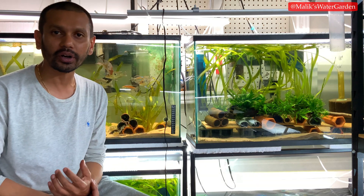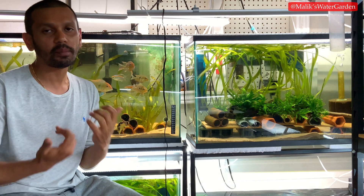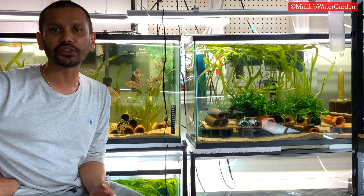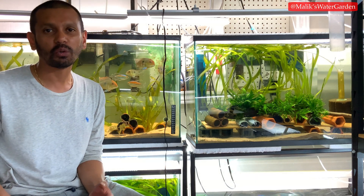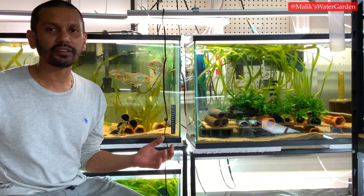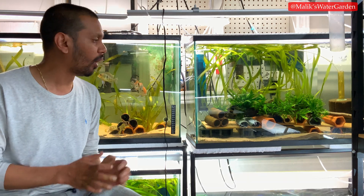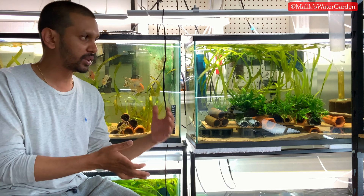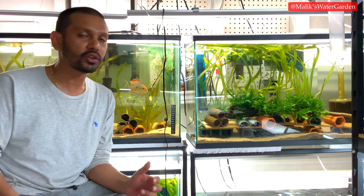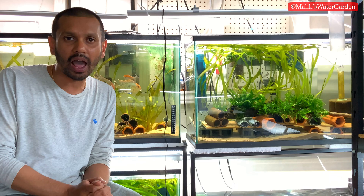Is my pleco pure? Meaning, when I go buy an L236, what am I really getting? Is it a pure L236? Can it breed with my L333? What is a species? What is a subspecies? What is a family? What is a genus? What is all this scientific jargon? And what does all this mean? If I keep one L number with another L number, can they cross? Can they make babies? And are these babies going to be worth something or worthless?